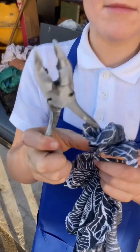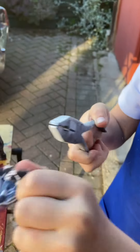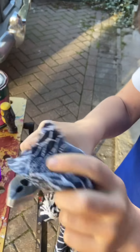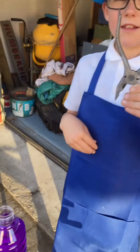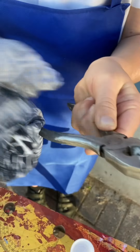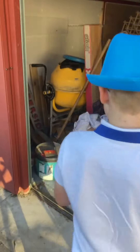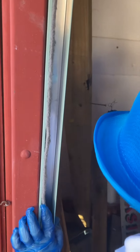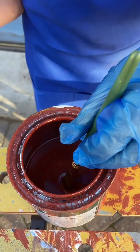We'll give it a wipe. Before we dip it we have to clean it with methylated spirits. Before you paint it you have to know where you're going to hang it. Red oxide primer.